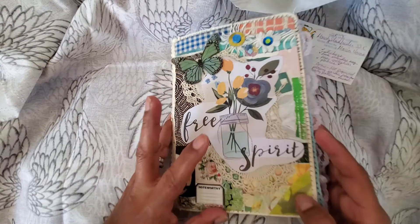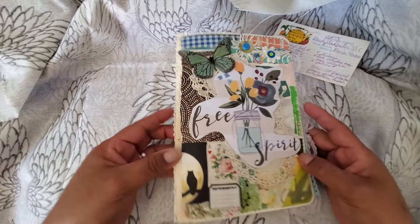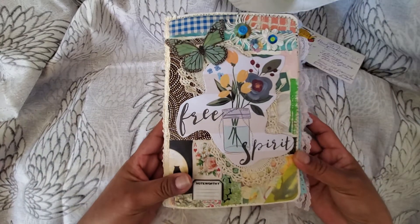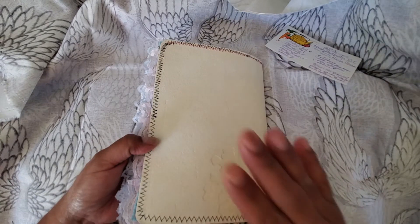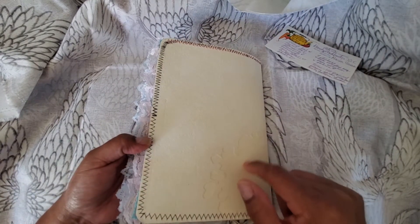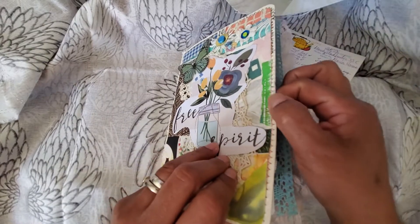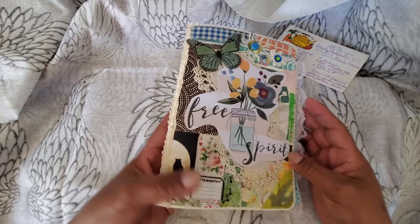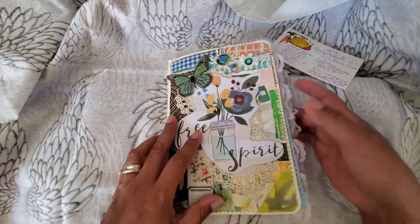I'm going to go really fast because I want to do a complete flip-through when I'm absolutely done, but I just wanted to show you the cover first of all — isn't that cute? If you saw my last video update, this is just a piece of wallpaper sample that's attached to something like cardstock — I didn't glue it to anything, it came like that, but it's so thick and sturdy that I thought it would be perfect for a cover.